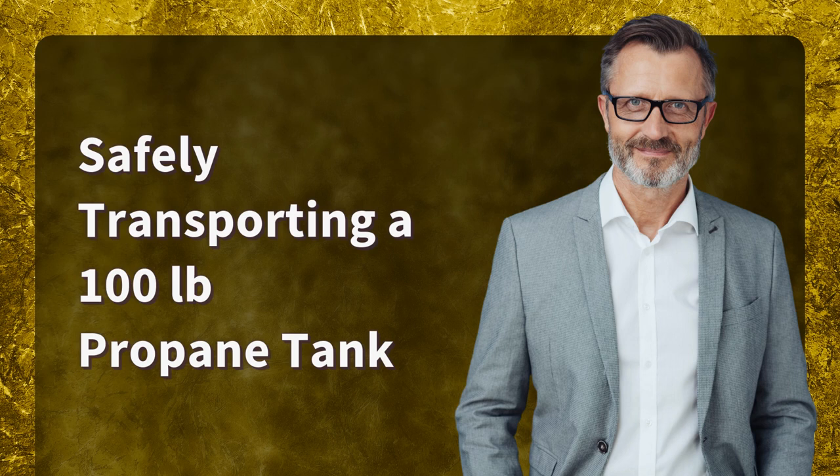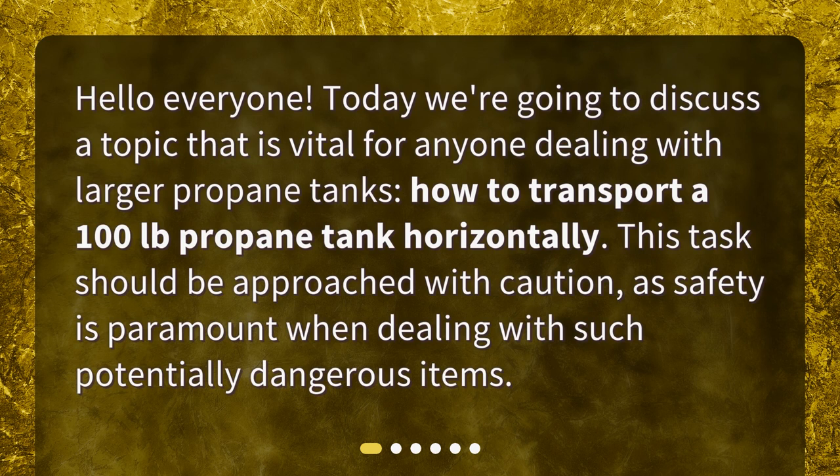Safely transporting a 100 LB propane tank. Hello everyone. Today we're going to discuss a topic that is vital for anyone dealing with larger propane tanks: how to transport a 100 LB propane tank horizontally. This task should be approached with caution, as safety is paramount when dealing with such potentially dangerous items.